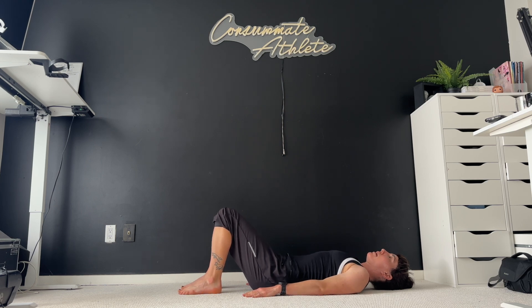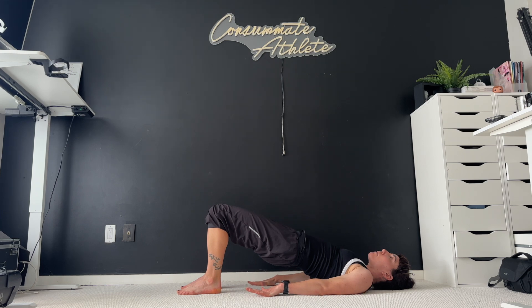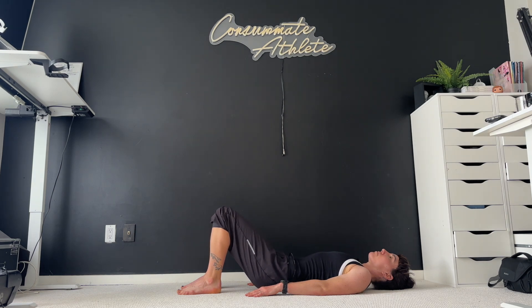We're just going to come up into a nice bridge — lifting our pelvis up, making a nice straight line from our chest down to our knees. Think about pressing those hands into the ground to really activate all your muscles. This is probably feeling a little challenging coming straight from the planks — that's okay, keep breathing. And then slowly lower it down and relax.